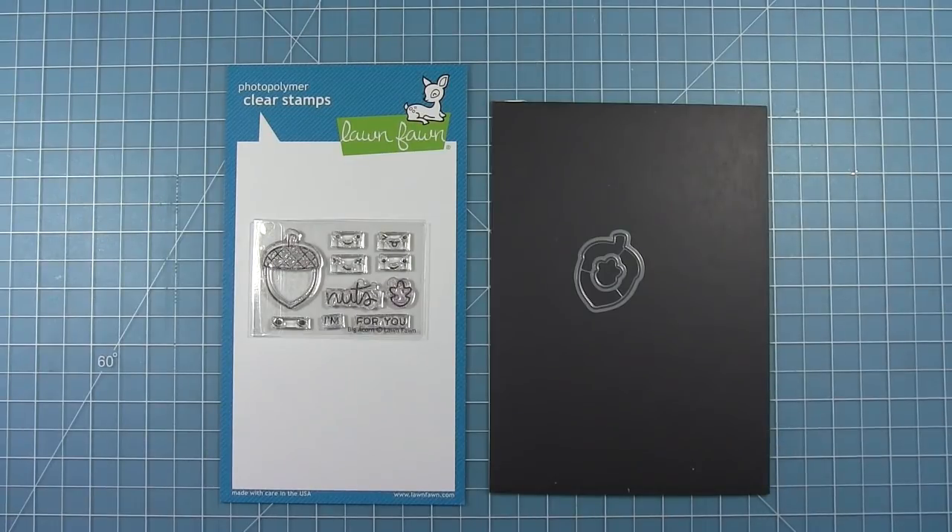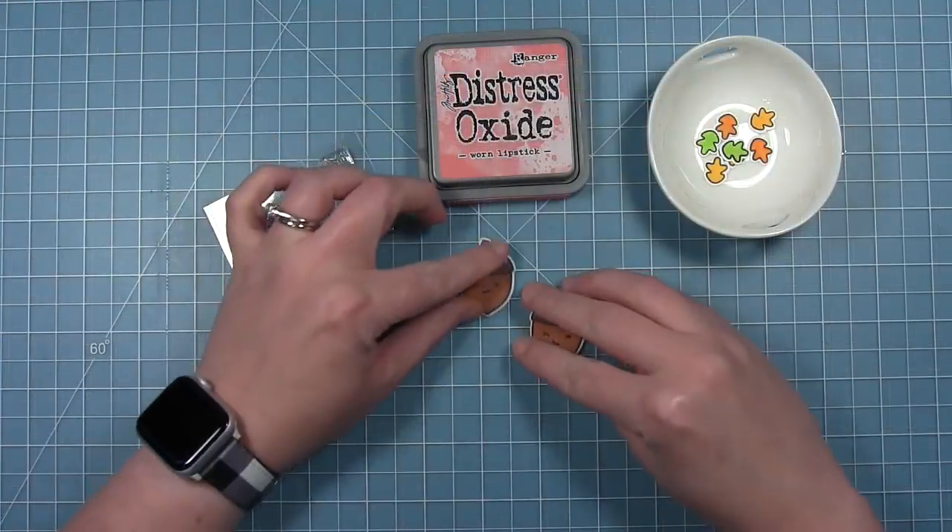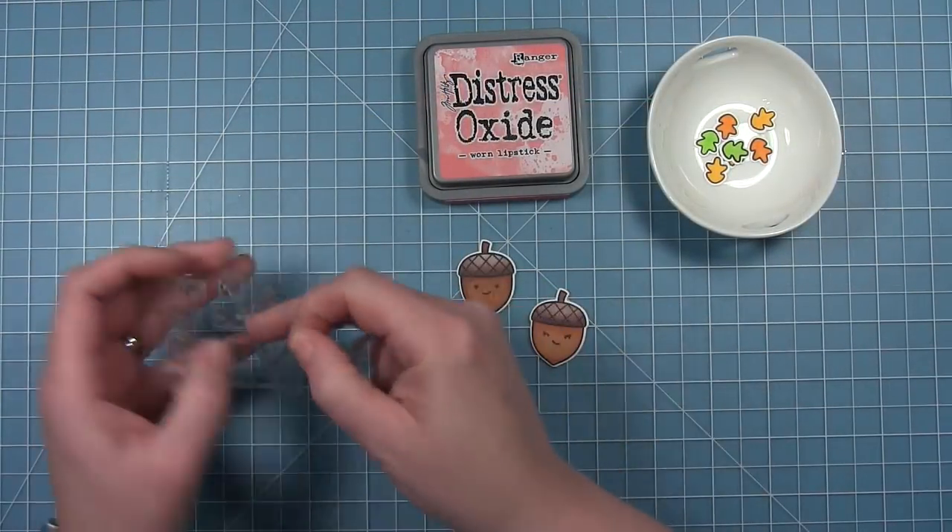Hello and welcome to another Lawn Fawn video. Today we're taking a look at the new mini set Big Acorn. This has a big acorn with some fun bases that you can add and a really fun sentiment that says 'I'm nuts for you.' It also has coordinating dies.